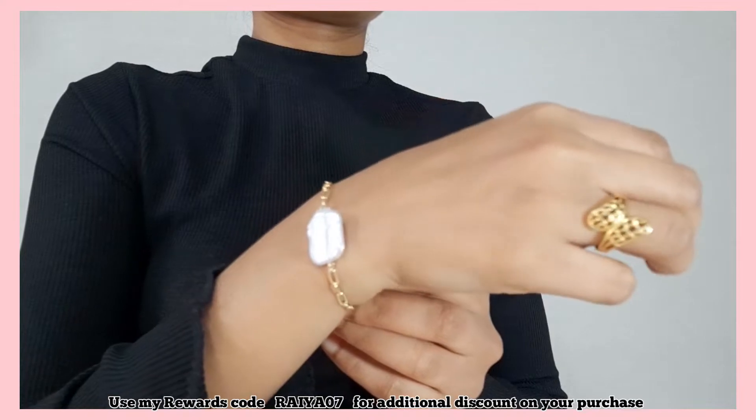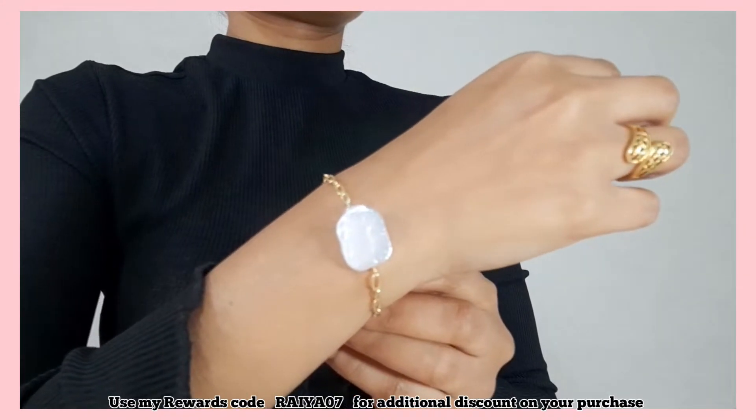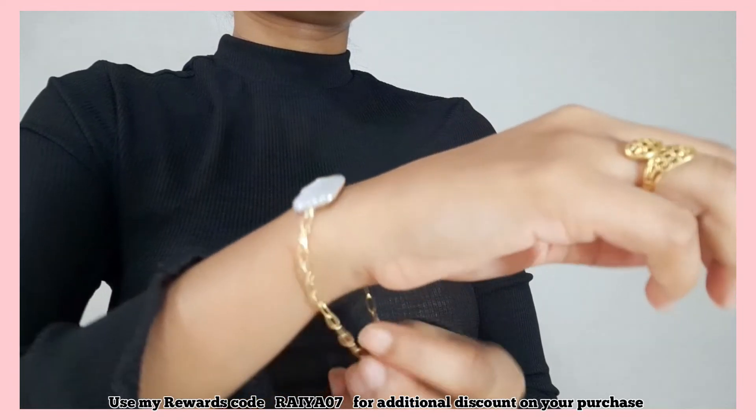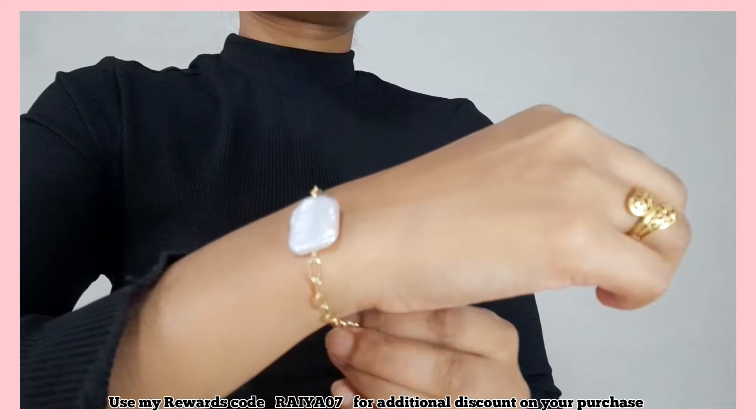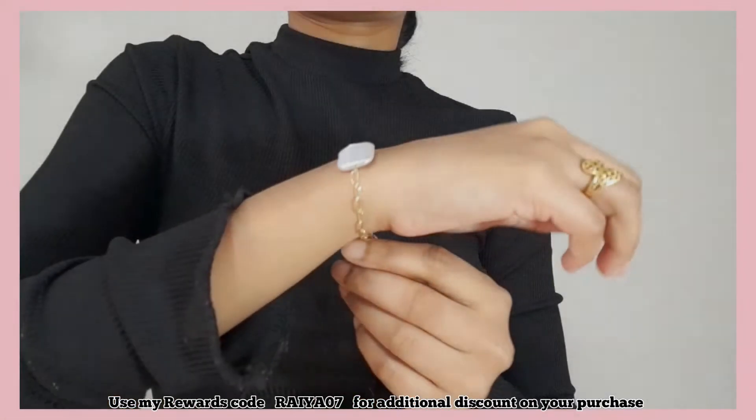The next one is also a layered necklace — the lock style pendant, which is really trending nowadays. Quality-wise it's good, but compared to the other two necklaces, this one was looking a bit worn out. The next and last item is this bracelet. It's very dainty looking and can be adjusted, but quality-wise it's really good.